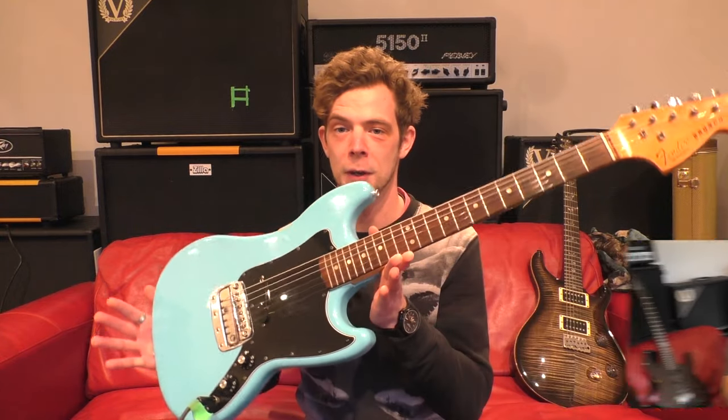I was hanging out with Rob on a Sunday and he invited me to play in his video 'How to Sound Like Yourself for Under £1,000.' And having just got this brand new Fender Bronco, I thought, why not?